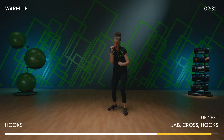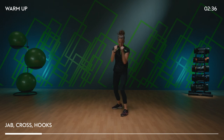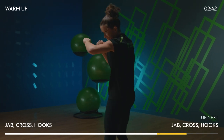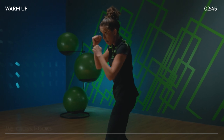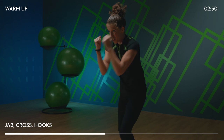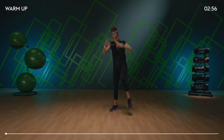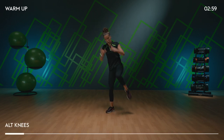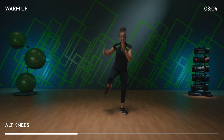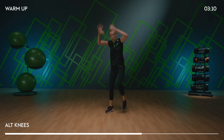Ready from the top: jab, jab, cross. Hooks, double. And again — jab, jab, cross. Hooks, double. Give me two knees on the right knee, drive the arms to meet the knee. We feel a little bit warmer. Let's start to get the lower body moving.